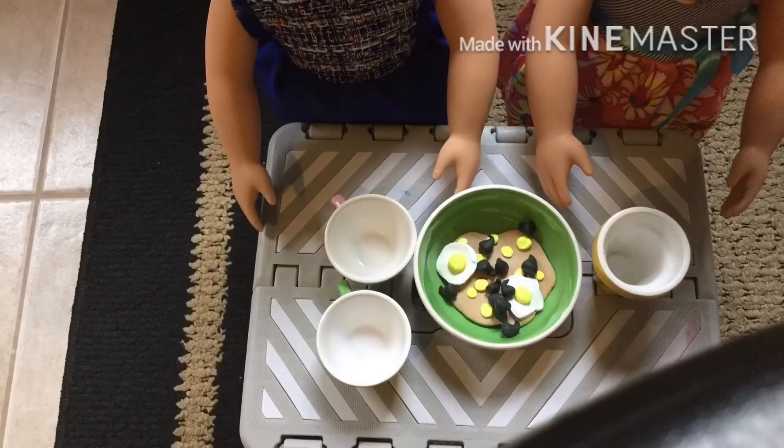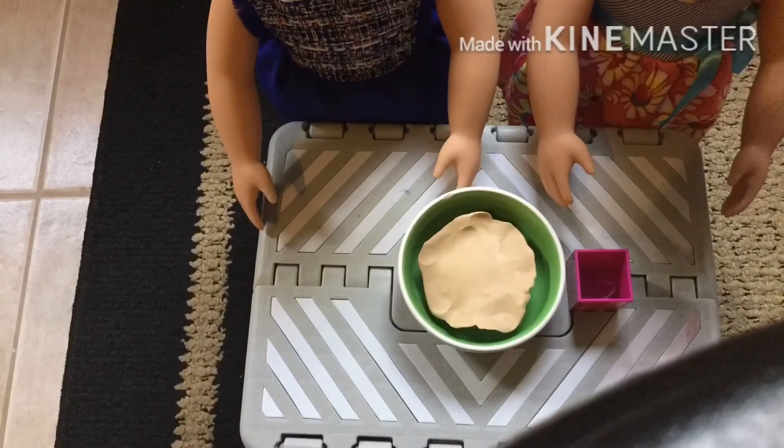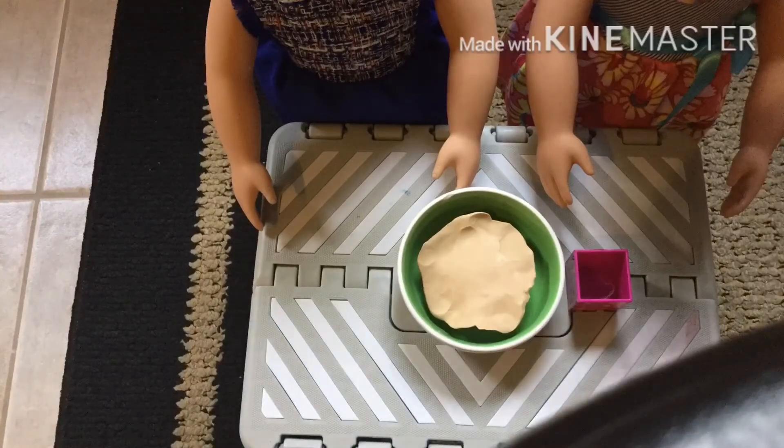Now get your other bowl and combine these two. Now put this in your pan and put it into the oven for one hour.